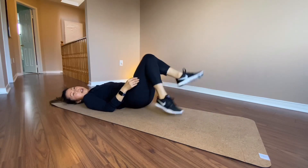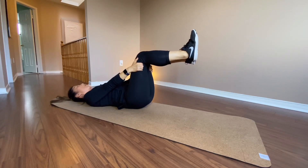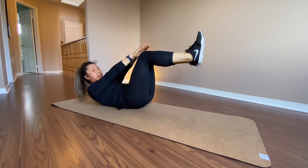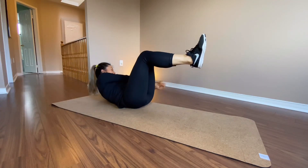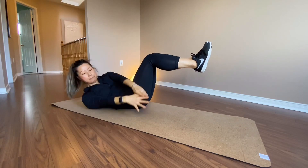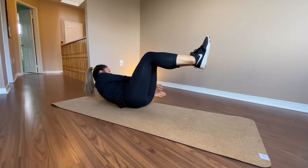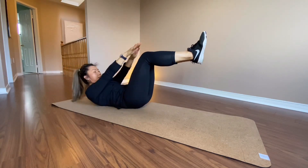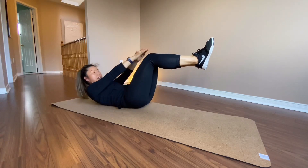Bring your legs up, 90 degrees. Keep this alive — I want your knees to be together. Arms up, and you're gonna go over your mountain. Go down and down. Hands together, keep your knees together. All the way, all the way.